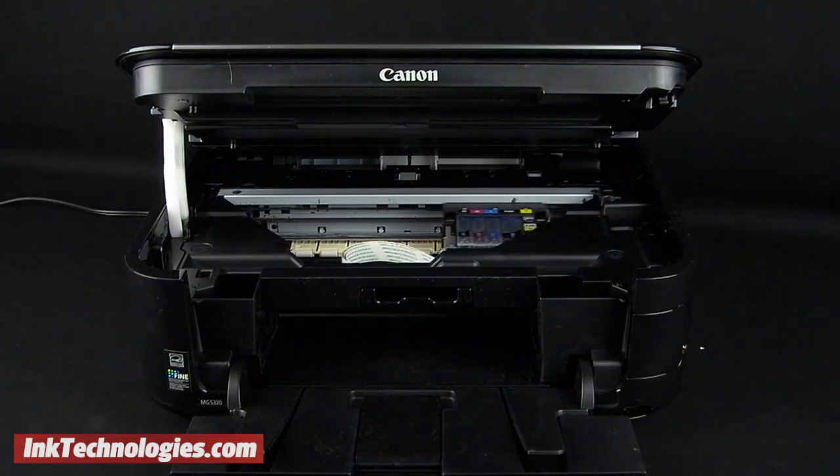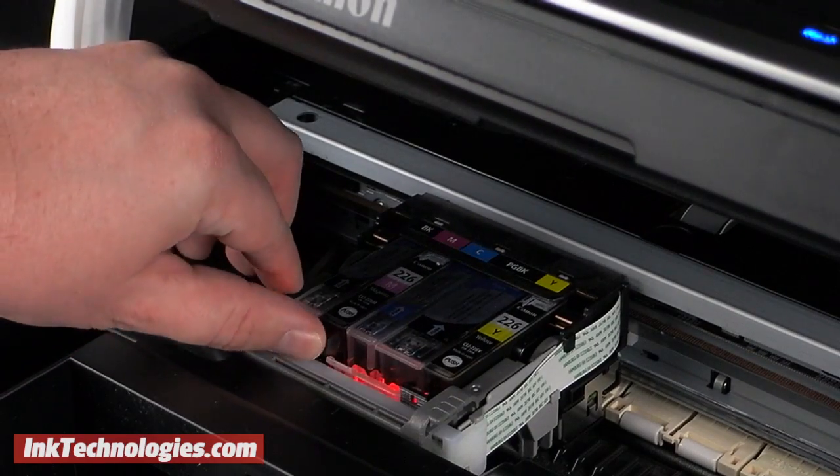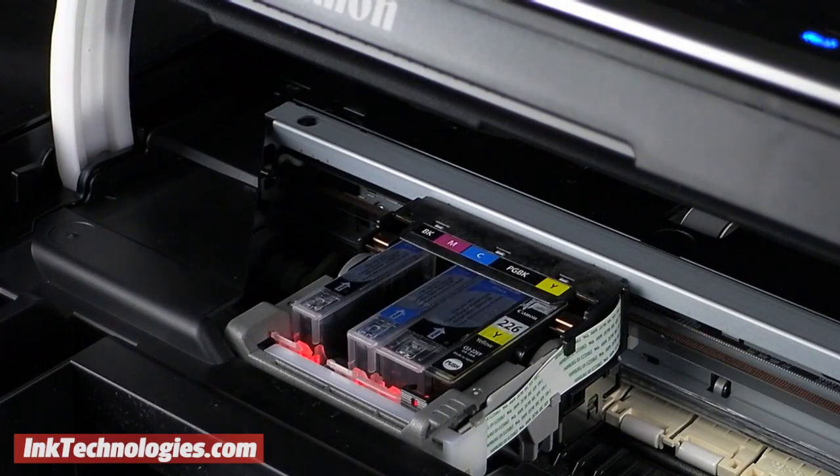Give the carriage a few moments to move to the center. The Canon MX882 cartridges are labeled according to color. Pry the small plastic lever backward to loosen the cartridge, then grip it and pull it out of the opening.